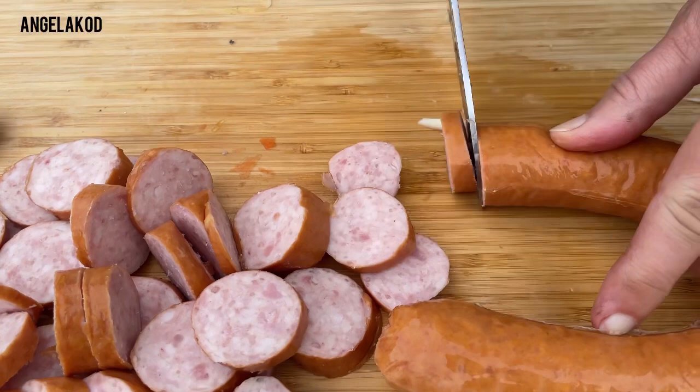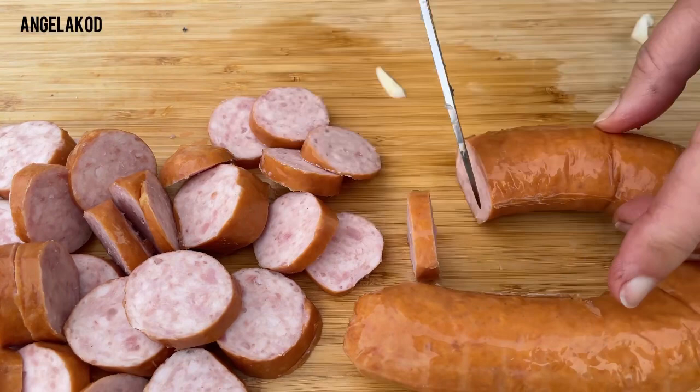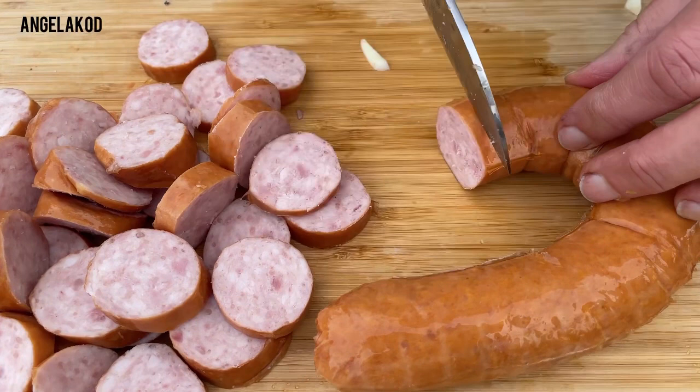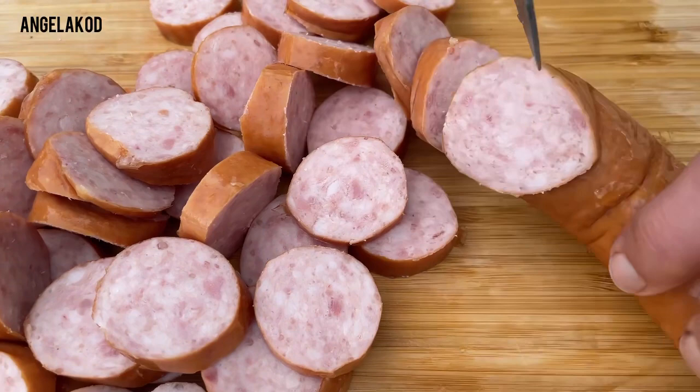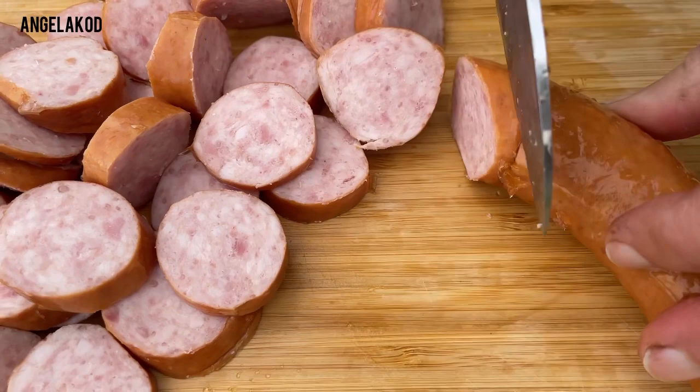That reminds me — I knew a guy who told me 'Angela, I don't need your jacket in winter because I have a lot of fat on my skin.' I couldn't stop laughing! Well, maybe that's not the ideal, but in summer we eat much more salad and in winter we eat heavier food. We burn a lot more energy, especially now that electricity is so expensive — we need to keep our body warm.